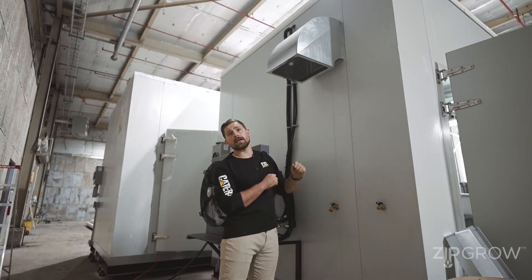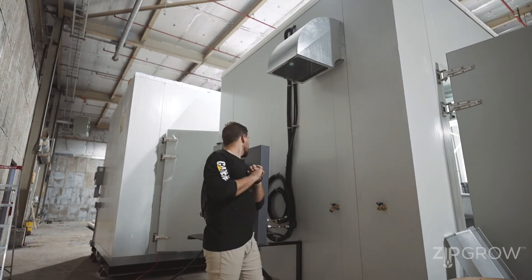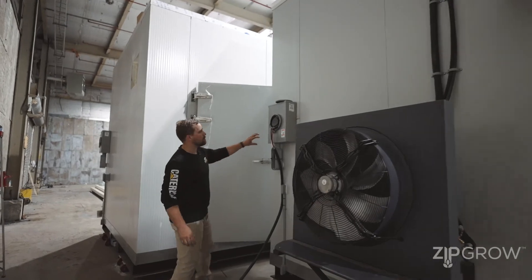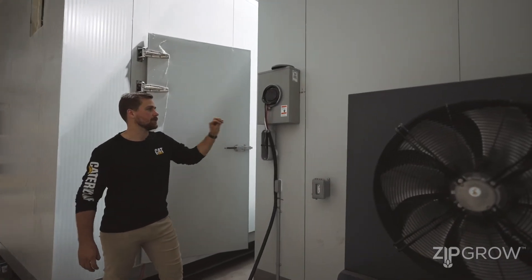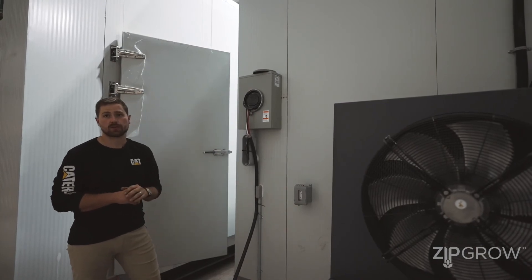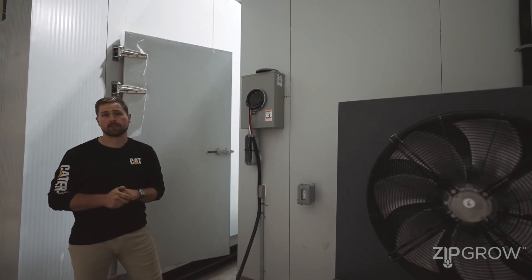We've got a good squirrel cage on there to keep any of the little critters out. And over on the far side, we've got our main service panel. In your installation, you will require a 200-amp, 240-volt service hookup supplied by your local electrician.